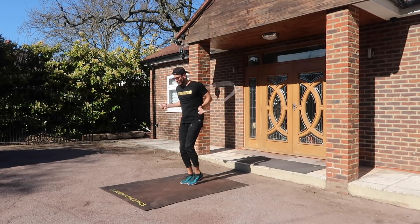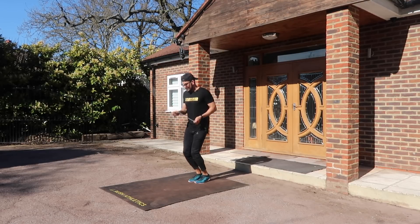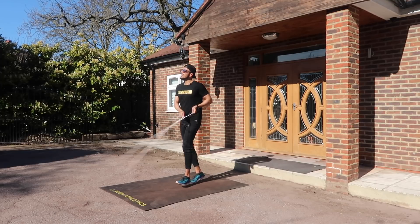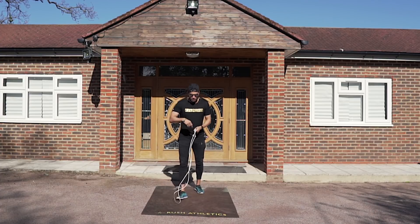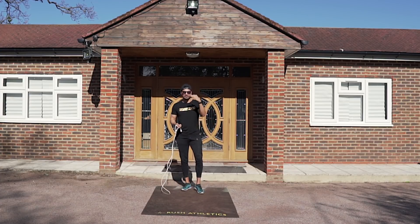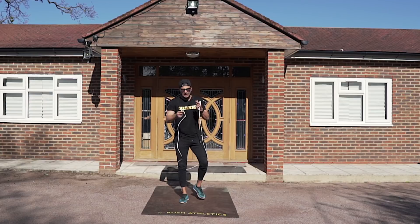Then you can mix up the footwork as you want — you can go basic bounce. Once you've done that first part really nice and clean, you can do the basic step or the boxer step, however you like. Now you want to learn the double under part of it.